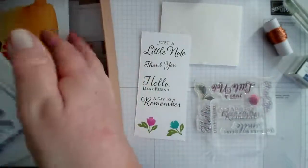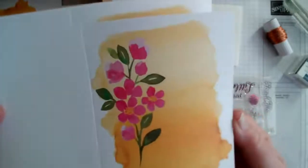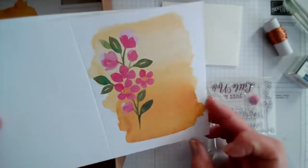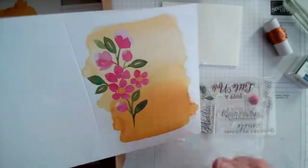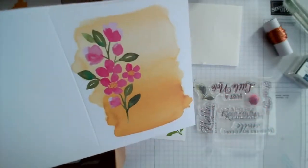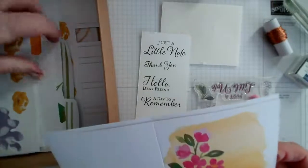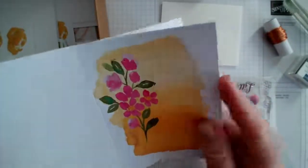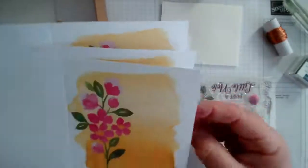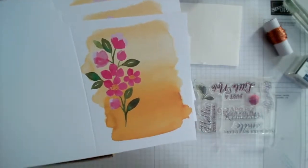We have four different card bases. One is already pre-printed, so if you're not an experienced crafter this is perfect — all you need to put on is a sentiment. But if you are an existing crafter you can take that and do more with it. The whole kit complete makes 12 cards — four different designs, three of each — but you can do lots more with this.